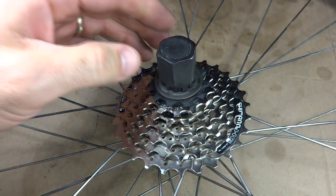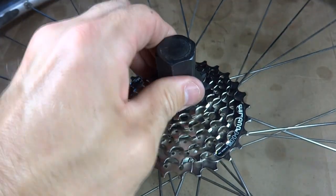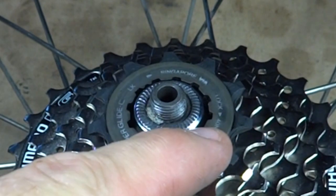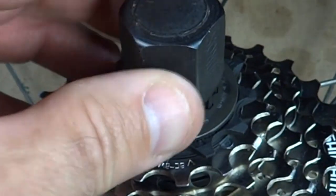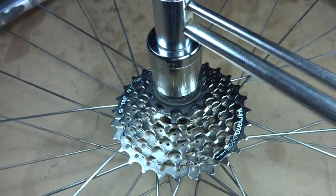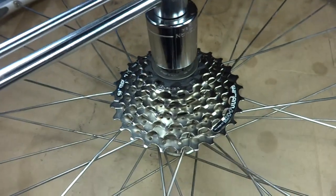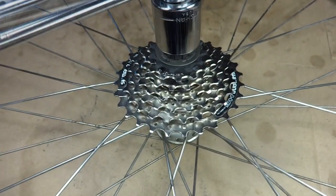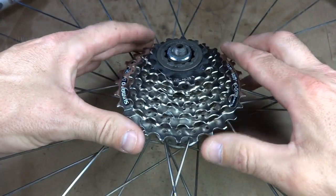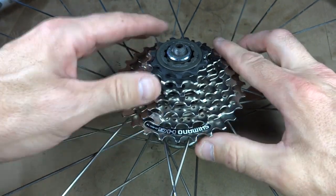Using my torque wrench, I want to torque it down to the torque measurement specified, which is 40 Newton meters. So I tighten this down — and there, all done. Now I have my 7-speed cassette installed on the hub that was designed for an 8 or 9-speed cassette. And that's how you do it.